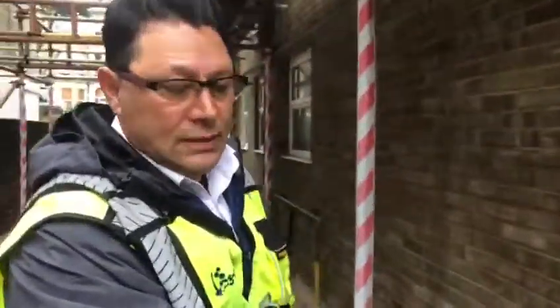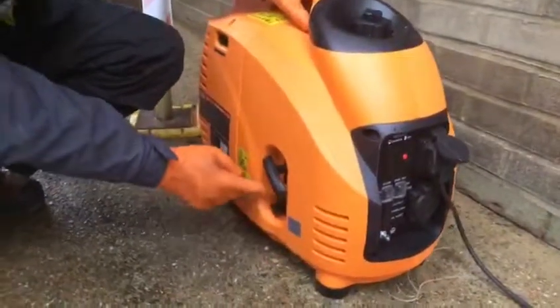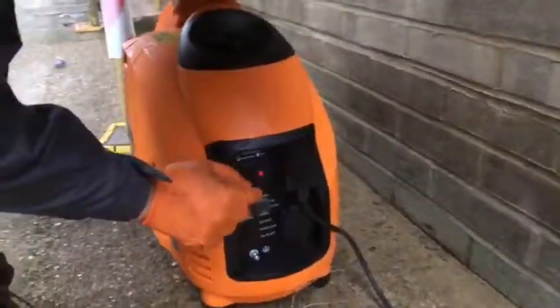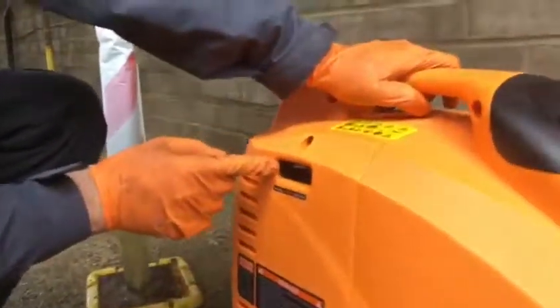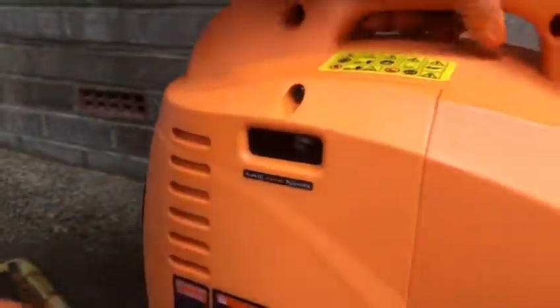Today we're going to show you how to start the generator. Basically what you need to do: turn this to on — it says off, on, so that's on. There's a switch here called engine, turn that on. There's also an economy switch, leave it as that. Then there's a choke here — put the choke to on. From there, we start.